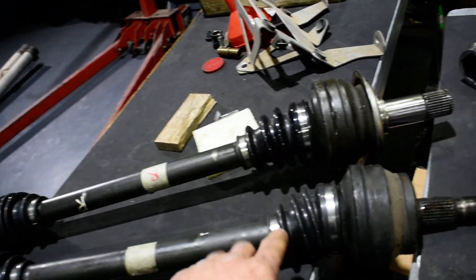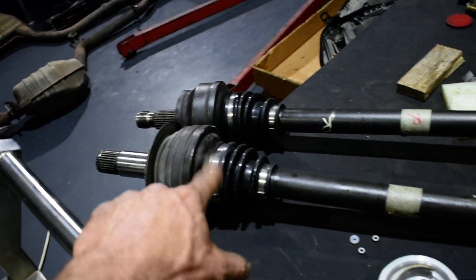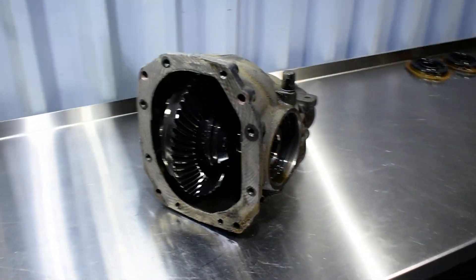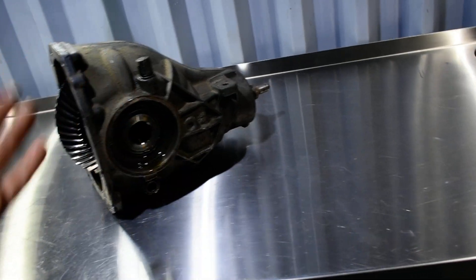These are your axles. This is the new boots, four-piece with new grease inside. I put the differential inside the engine room because we don't have too much space. This is your differential. It looks like a shed but don't worry, I'll go and take care of this.